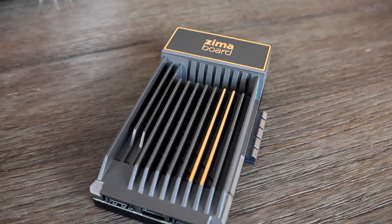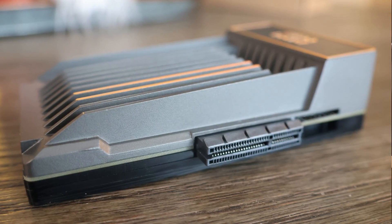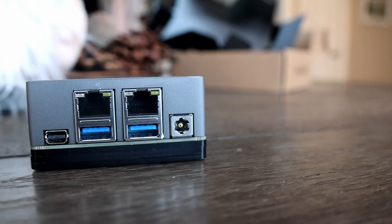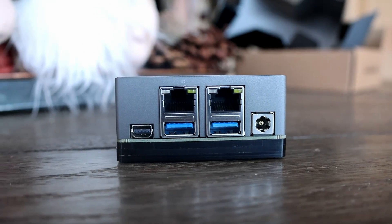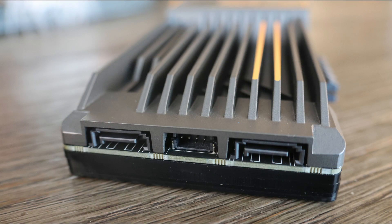It looks pretty cool — I like the gray and orange colors. It's passively cooled with a very large heatsink on the top. It also has a PCIe 2.0 x4 port, mini DisplayPort 1.2 supporting 4K at 60Hz, dual gigabit Ethernet, two USB 3.0 ports, and two SATA ports supporting 6Gbps.